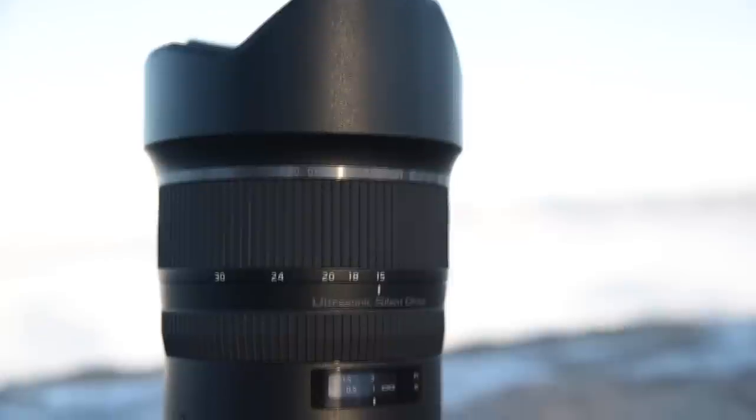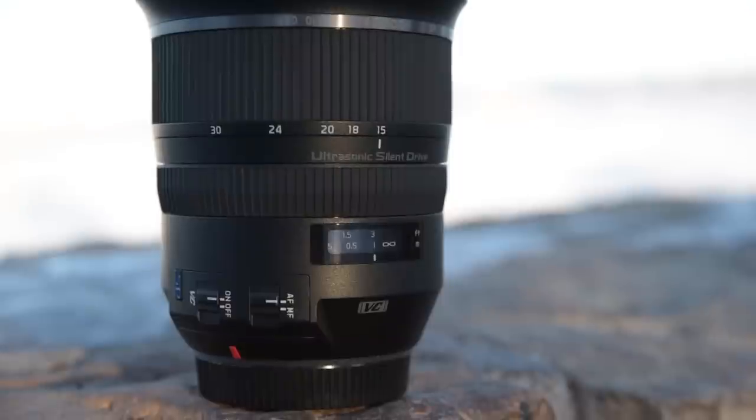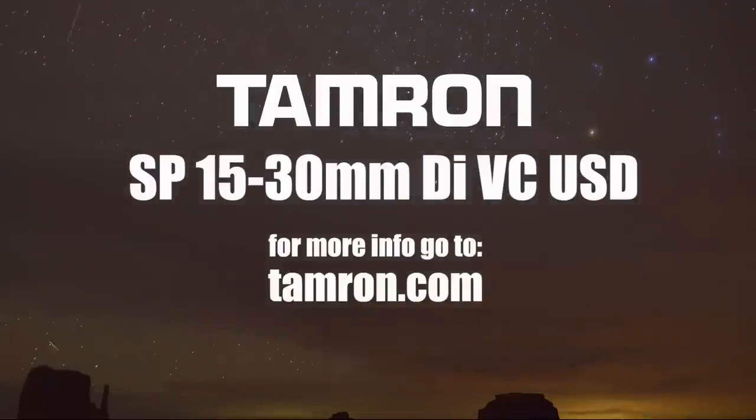Tamron gave the housing a slick, visceral design, set off by its tungsten silver color brand ring. Get to your local lens retailer and check out the brand new Tamron 15-30 VC USD.